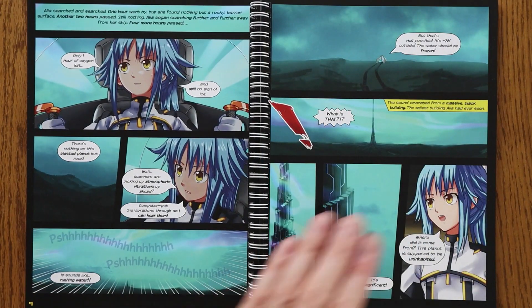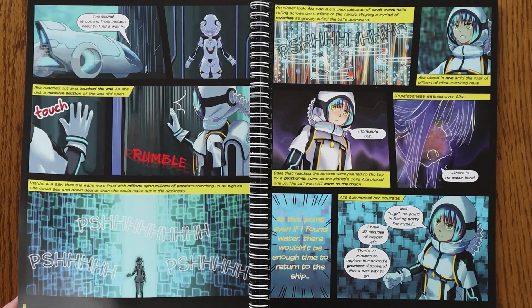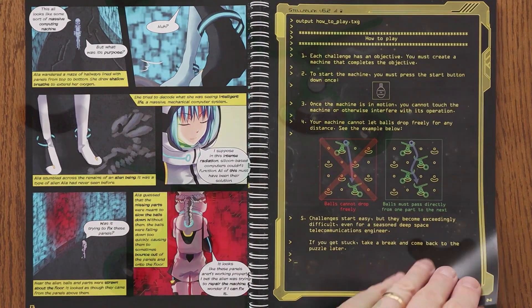The only thing is that the computer is broken and it's your job as Aaliyah to fix it. There are 60 challenges in the book which get progressively more difficult and we're introduced to the parts as they're required.